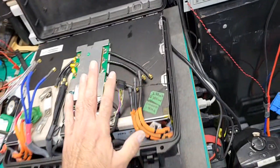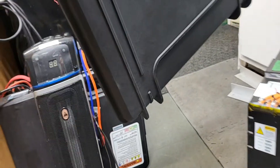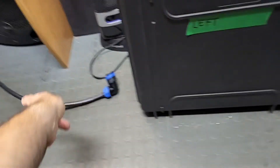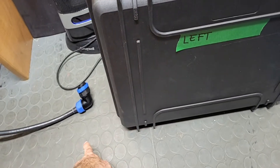I might also install a drain hole on one of the lower corners, because the way the cases will be mounted on the motorcycle they'll likely be tilted slightly. If I make a drain hole at the lowest corner facing the rear of the motorcycle — where there's kind of a vacuum — I'd expect any water intrusion to just be sucked out.